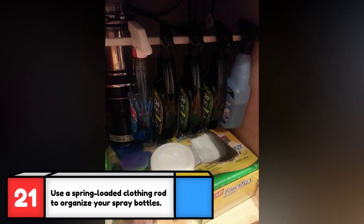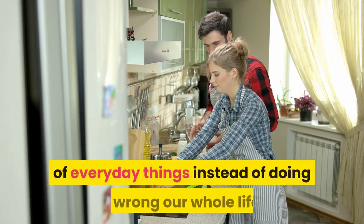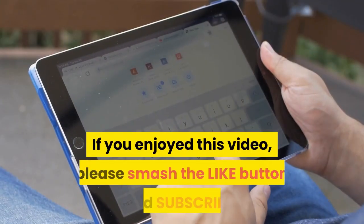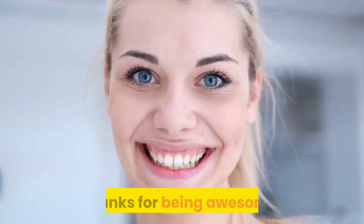This is a great way to increase your cabinet space and also prevent tipsy spray bottles from always toppling over. These amazing everyday life hacks let us get the most out of everyday things instead of doing it wrong our whole life. If you enjoyed this video, please smash that like button and subscribe for more great videos — thanks for being awesome.